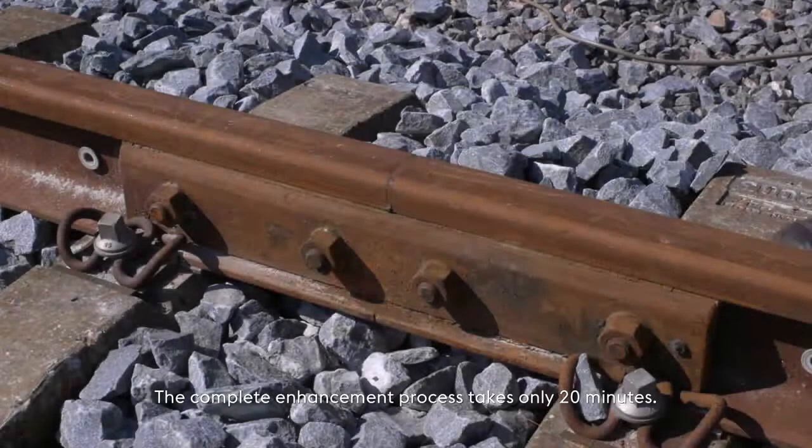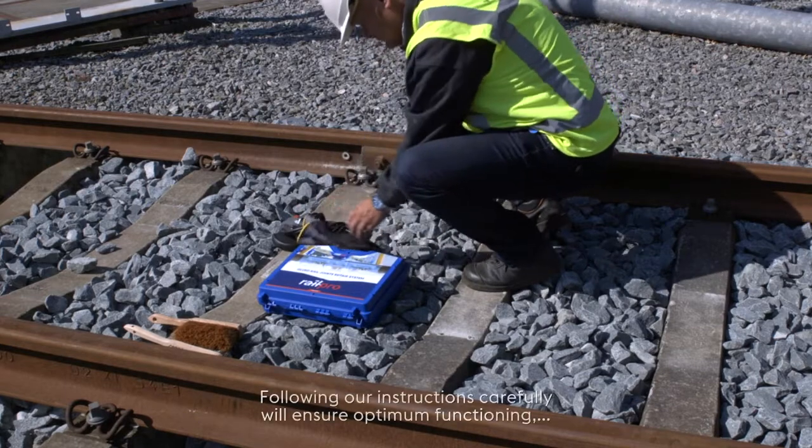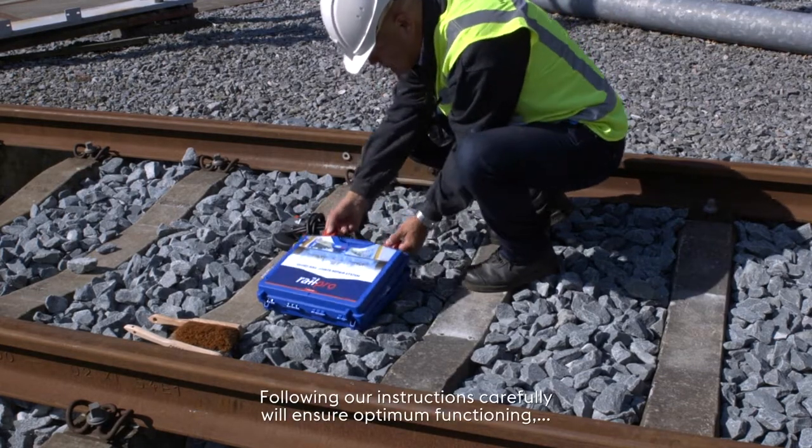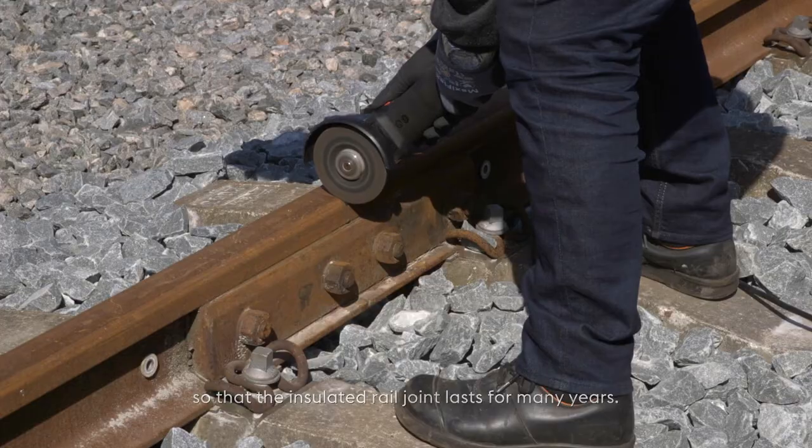The complete enhancement process takes only 20 minutes. Following our instructions carefully will ensure optimum functioning so that the insulated rail joint lasts for many years.